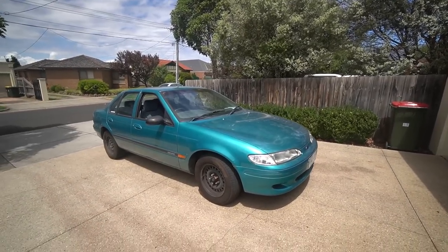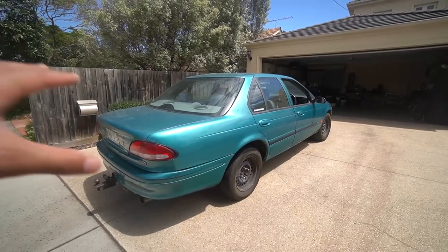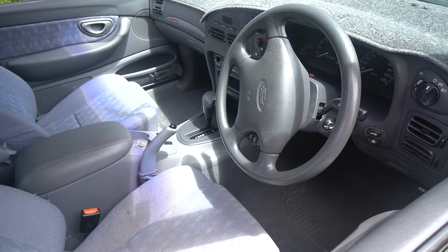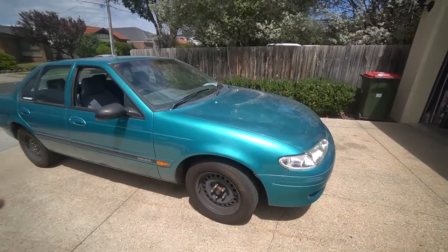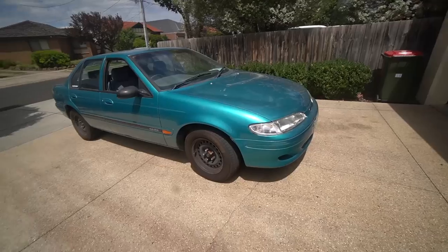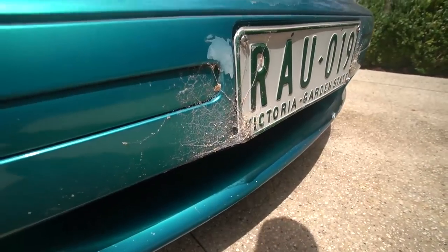Now firstly, we're going to properly introduce this car. This is our new 1994 EF Ford Falcon. This thing is far from perfect — there are plenty of things that need attention. The interior is pretty clean, but there are some questionable stains inside. Mechanically it seems okay, but it doesn't matter because we're going to be ripping the engine and transmission out. We'll talk about that later, but first we're going to give her a wash because this is just not acceptable.